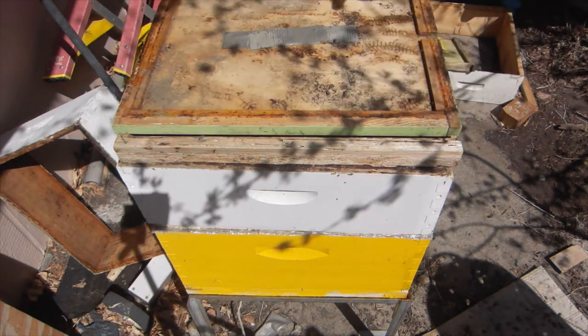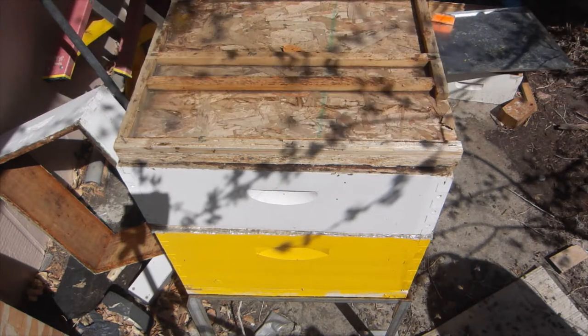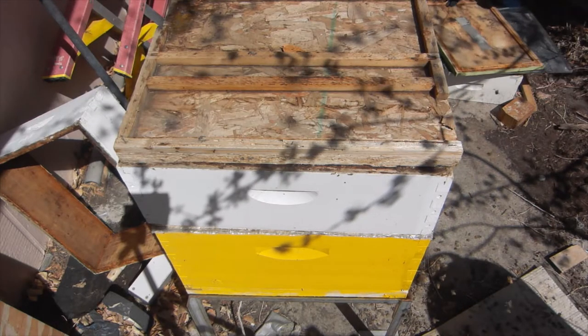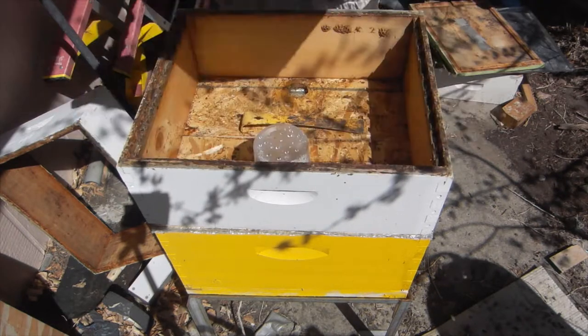We're back at the mini cell builder. Last time I was here was Thursday, and we caged up some cells and set our target comb. Today is Monday and it's grafting day.